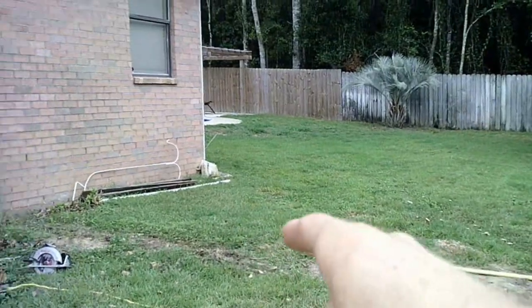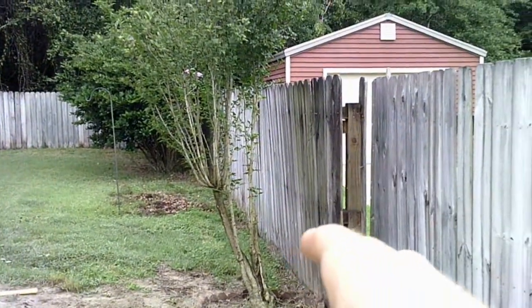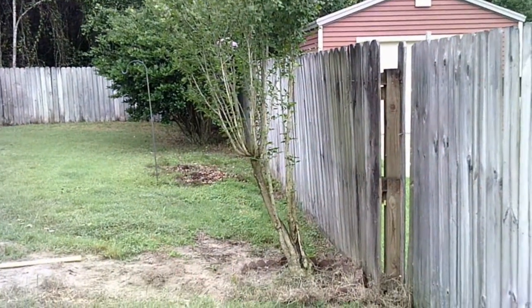Now we've got our front all torn down here. We still need to pull that post out, but right now we're moving to turn the corner. We'll take this side down and then start setting more posts.